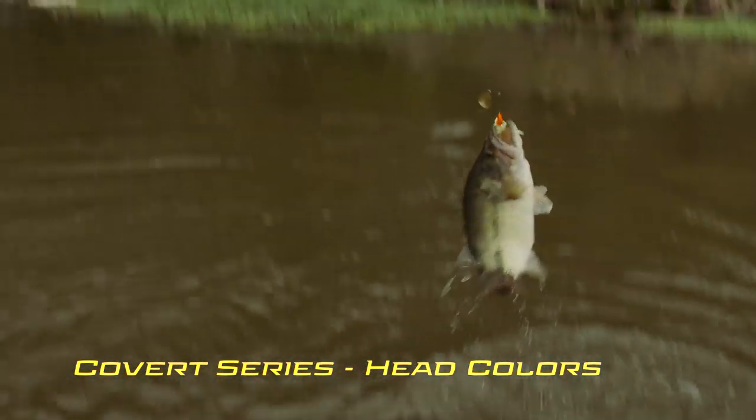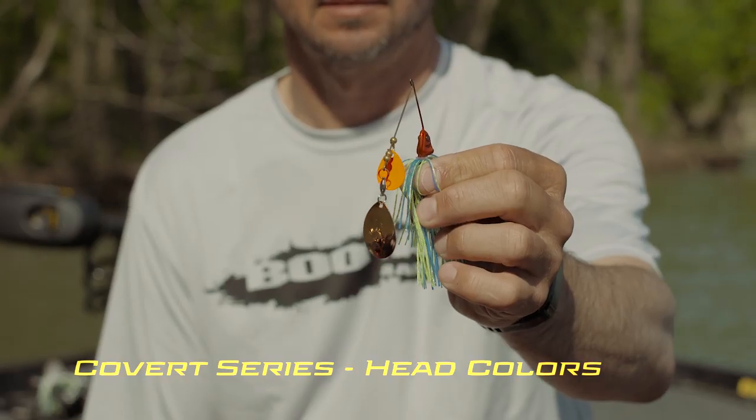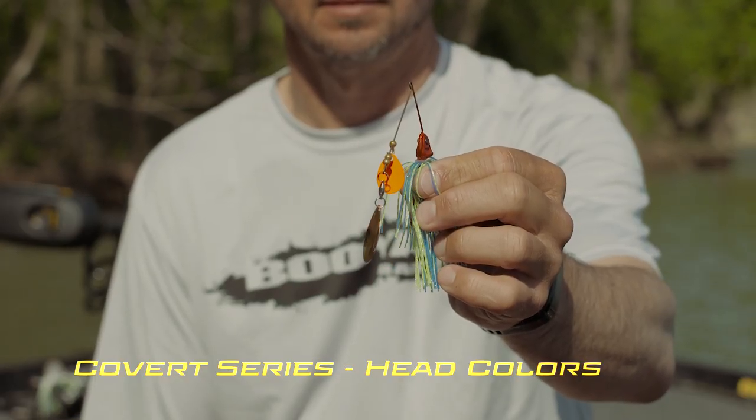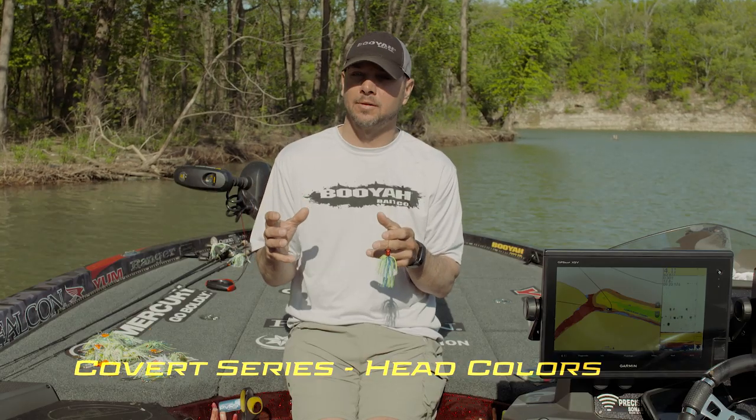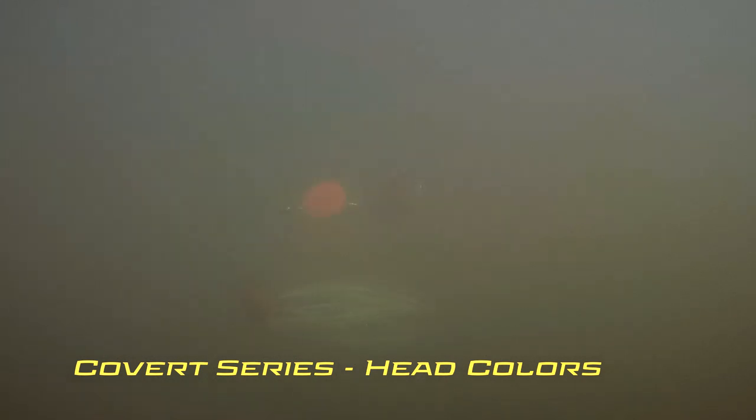This here is the red head. These fish, they like red, especially in the pre-spawn when the water is not clear. When I'm gonna throw this, it's maybe six inches of visibility where I need color in the head to give those fish something to key on. It leads the bait in not clear water, not super clear water, and not super dirty water.